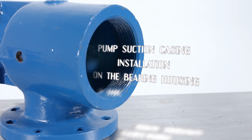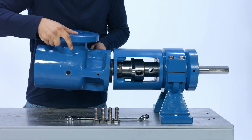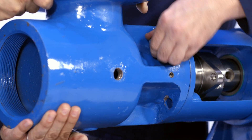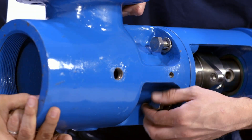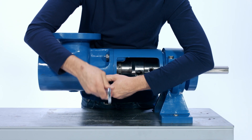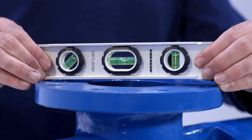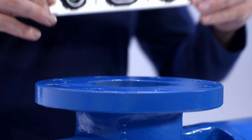Pump suction casing installation on the bearing housing. With the bearing housing on the support, have a friend hold the pump suction casing onto the bearing housing in the desired orientation. Then install the four mounting bolts and tighten with a one-inch wrench. Place a level on top of the flange to ensure that the flange is level, then finish tightening the four mounting bolts with a three-quarter inch wrench.